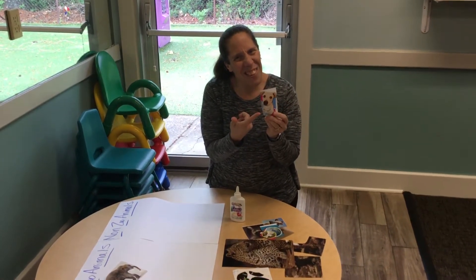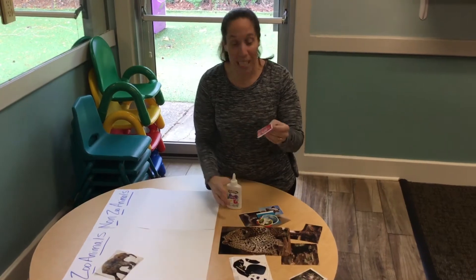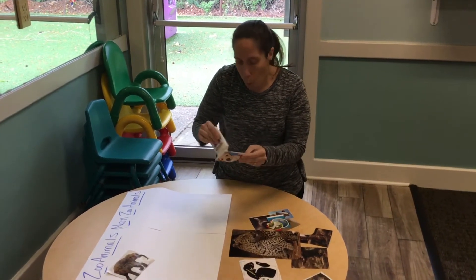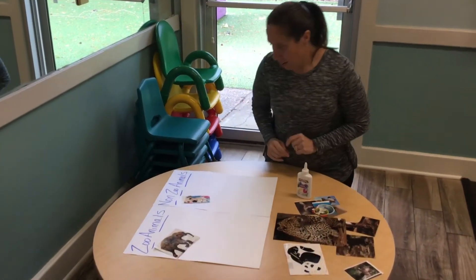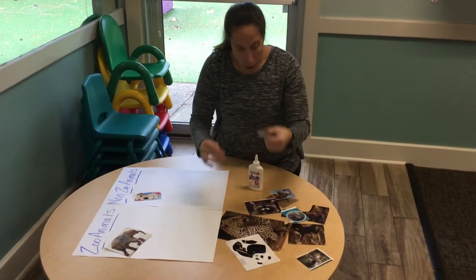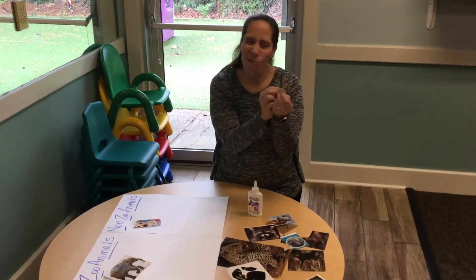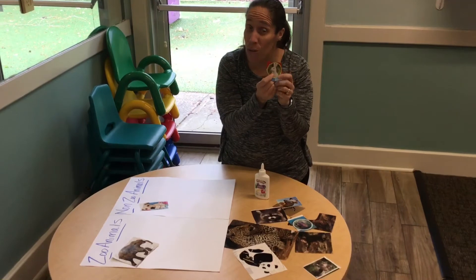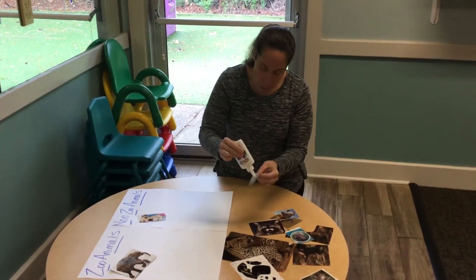Let's see what else I found — a doggy! But does the doggy live at the zoo? No, the doggy doesn't live at the zoo. He lives at your house. And a bunny — does the bunny live at the zoo? No, the bunny could live at your house or could live outside.